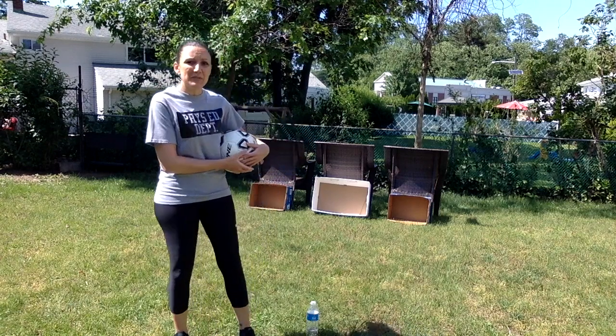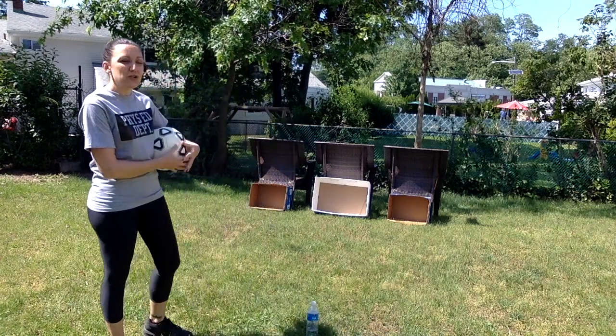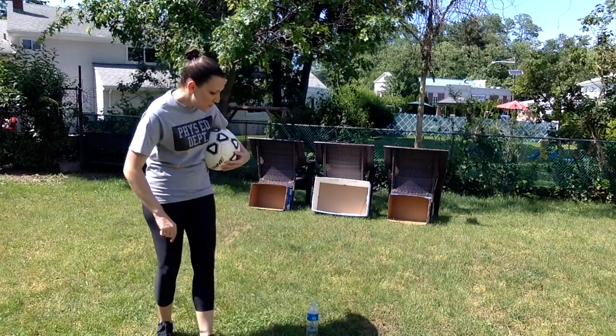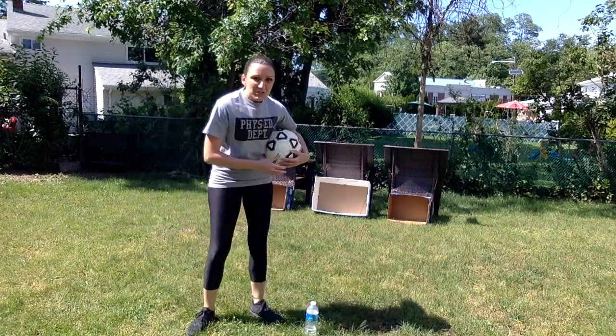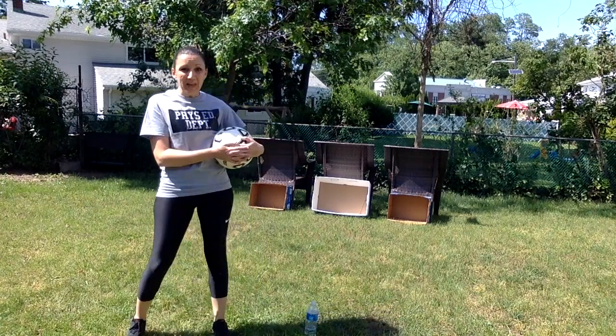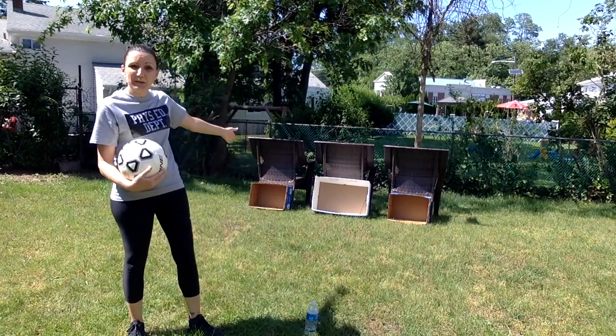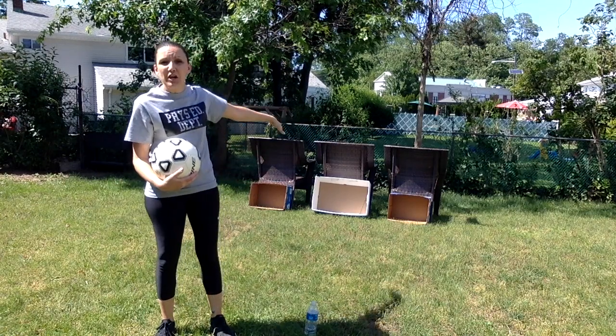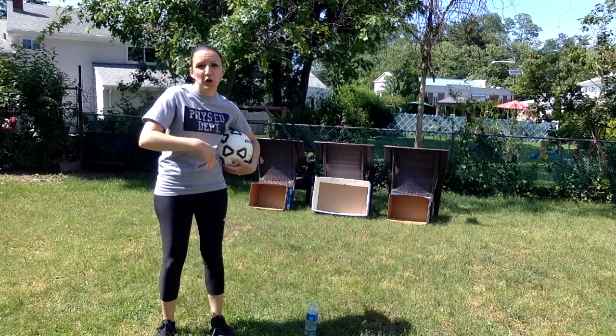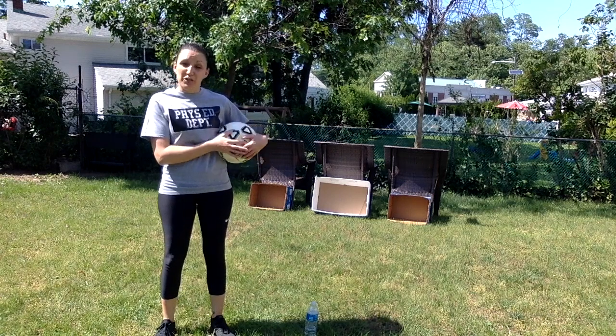So I have set up some recycled boxes that I'll use as my target. And I used a water bottle as my cone to mark my starting point. So if I want to practice kicking, I'm going to practice by trying to kick my ball into the targets that I have set up. I put chairs behind them so that the boxes don't fall over after I kick the ball into them.